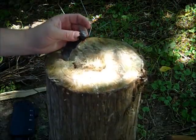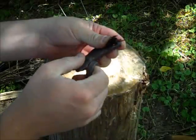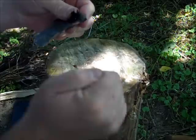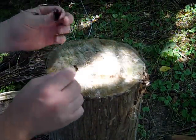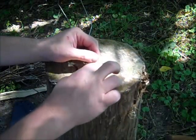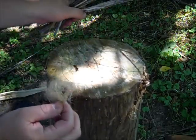I'm going to try it with a piece of char cloth and a flint and steel. We've already got it — I may have just put it out. Got some ignition there. Let's drop that into our little bundle here. Of course, we'd want a bigger bundle if we were actually going to try to start a fire.